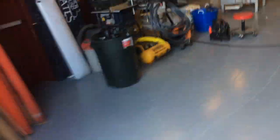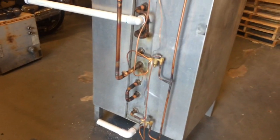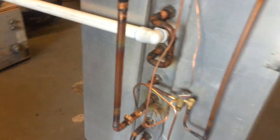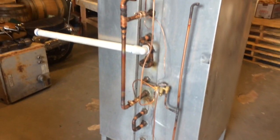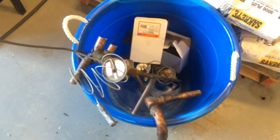I got a call to pipe this glycol chiller back together at one of the local breweries here. What I did was rebuild the suction lines and install new expansion valves on this tank. The tank will get filled with glycol — there's a circulation pump and coils inside that will cool the glycol solution down for beer processing. Here's a look at all the work I did, including the TXVs and the old TXVs that were removed.